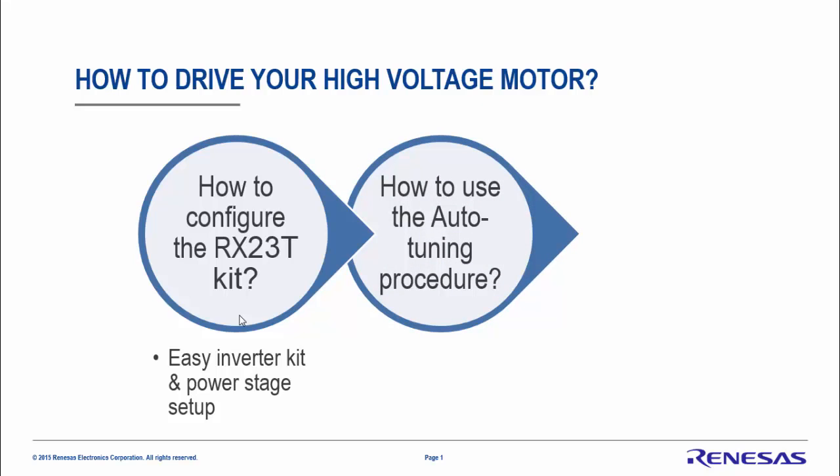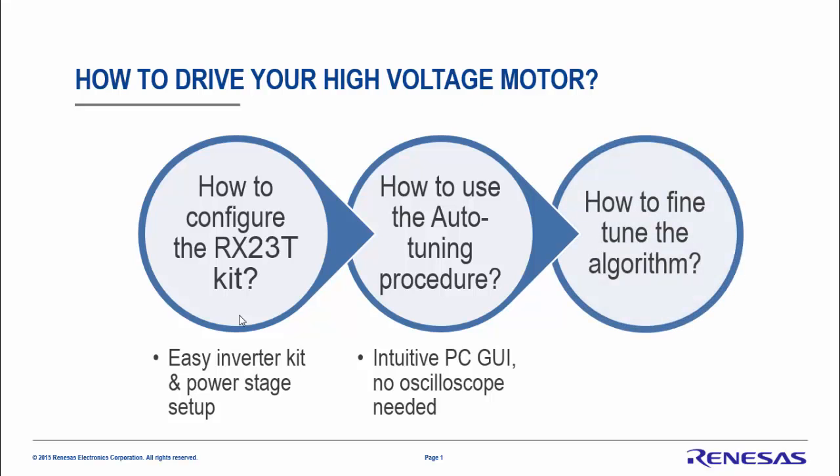The second step is how to use the auto tuning process which is automatically embedded in the RX23T software. You will understand that using the PC GUI you can manage to extract the intrinsic motor parameters without using any expensive tools or any oscilloscope. Finally you will understand how to fine-tune the algorithm to have in your hands a ready-to-use prototype.